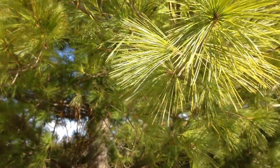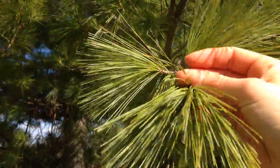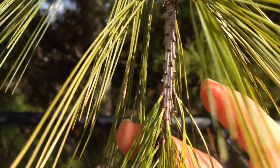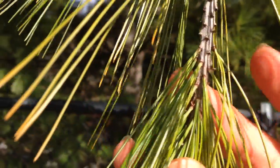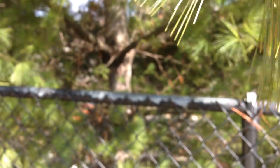The best way to identify this tree is by the number of needles. If you look here on the branch, you can see that the needles come in clusters. Take one of these clusters and pull it off — make sure it doesn't have any needles missing, because some of them do.